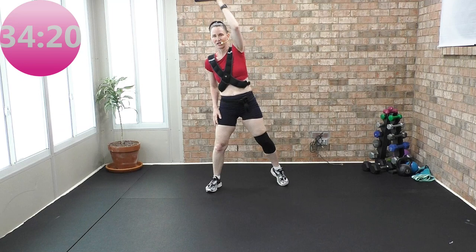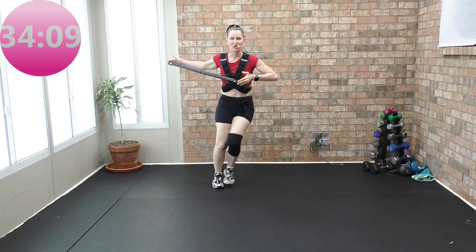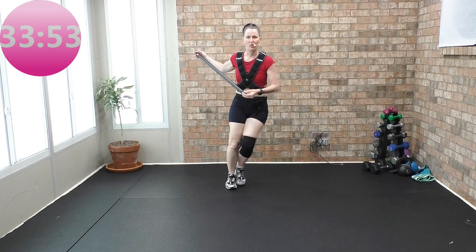Step touch, touch. Right here, step, touch. Bar — take it wide. Just warming up. In through the shoulder blades. Give me that side tap or side step touch, and the bar comes here.